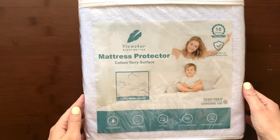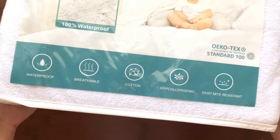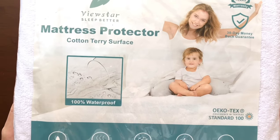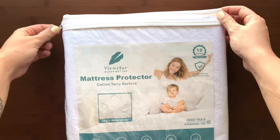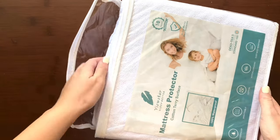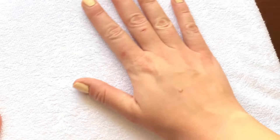Hello everyone. Allow me to introduce the comfortable and convenient ViewStar mattress cover. This mattress cover is 100% waterproof and noiseless, so it resists spills, stains, liquids, and even that loud crinkling noise. This is a great way to preserve your mattress while also getting a quiet night's sleep.